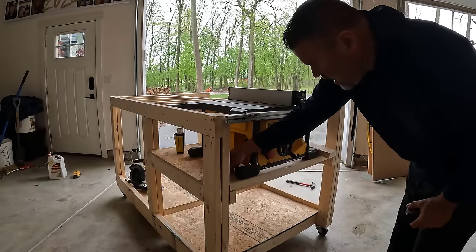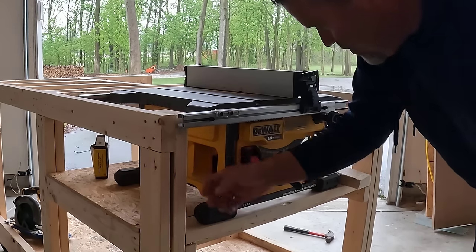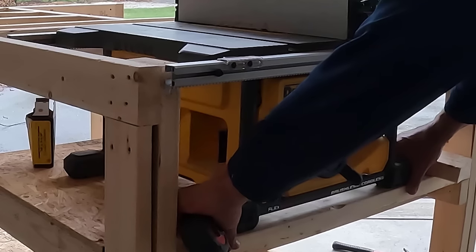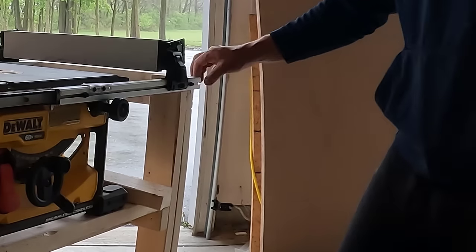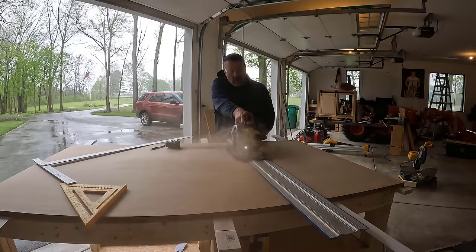I did have to add a block down here to support the front of this. I could have easily run the OSB forward but then I had to cut around some stuff, so it's just easier to put a 2x4 block there. I want my table saw right on the edge right there so it clears the front. Every table saw, every miter saw will be different here — you'll have to customize this if you build it at home.